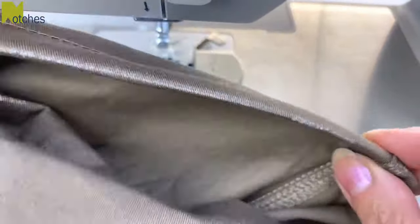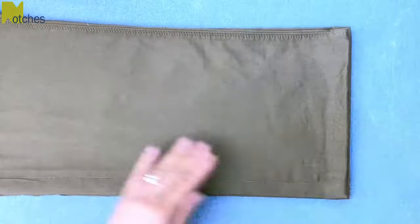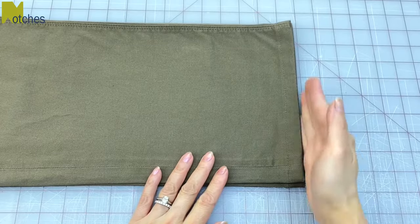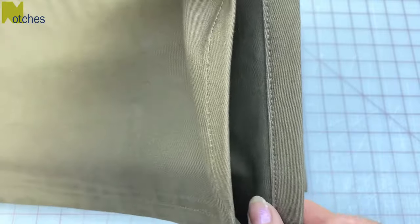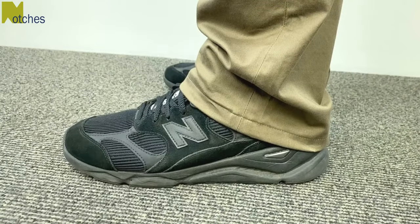Now repeat for the other leg. You can see the finished hem is right on the chalk line. Press and steam and the chalk will disappear. The hems are nice and straight, the stitching is parallel to the edge, and the chalk is gone. The inside of the hem is looking nice and neat as well without having to pin anything down before stitching. If you want to learn how to take in the back of a pair of jeans, make sure to watch my next video. Thanks again for watching — until next time, take care and happy sewing.